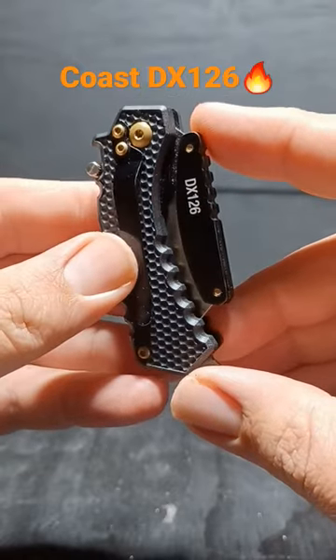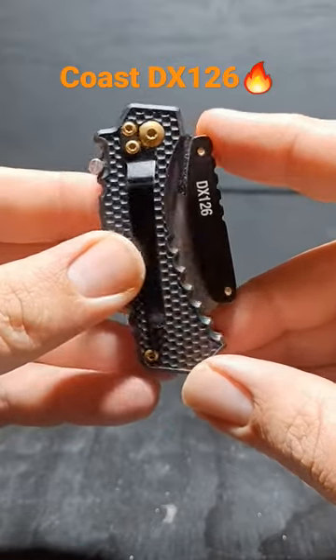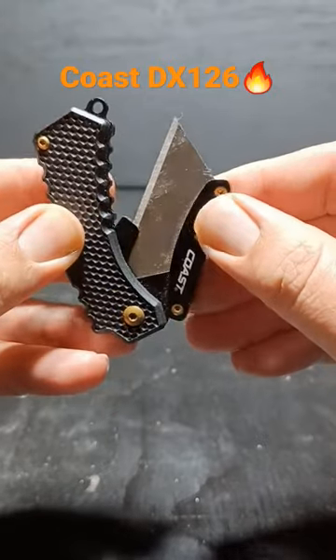You really don't need more tools on your EDC utility knife — you just need a knife that works well and the blade's easy to change. This little Coast is probably my favorite EDC utility knife. It operates like a traditional folding pocket knife.